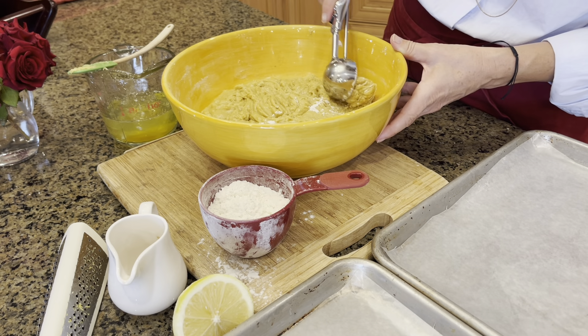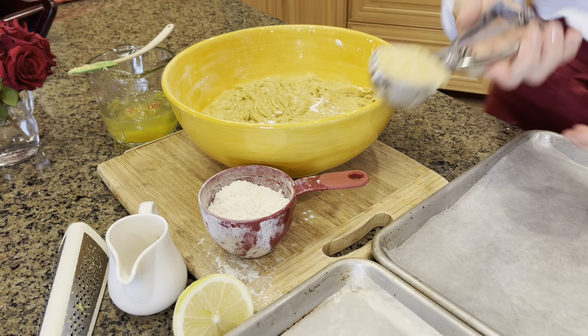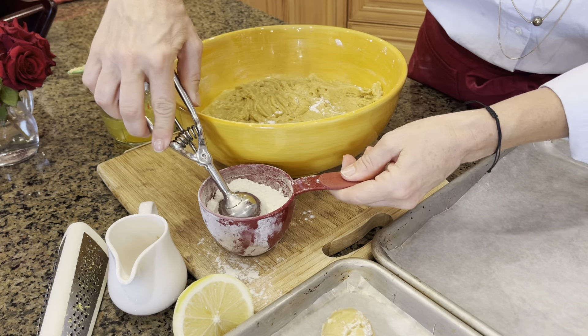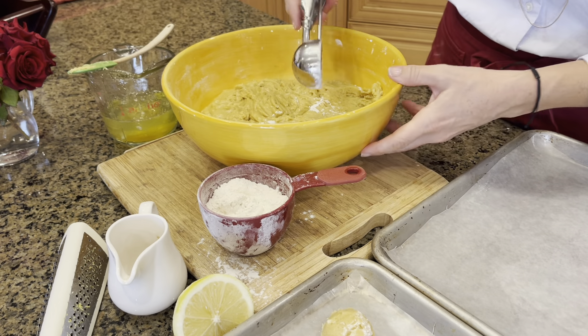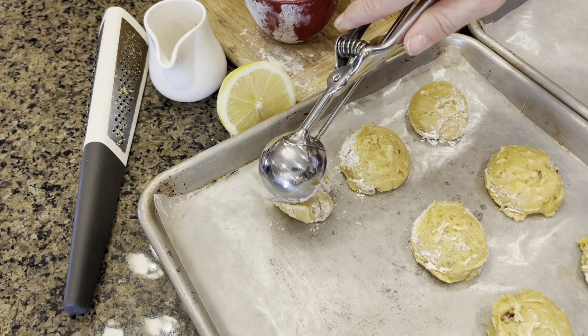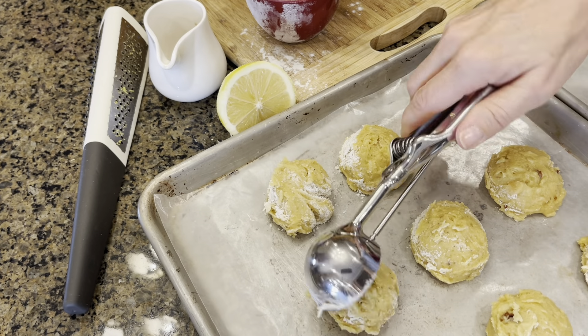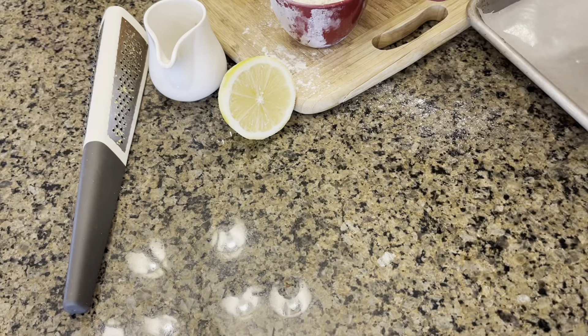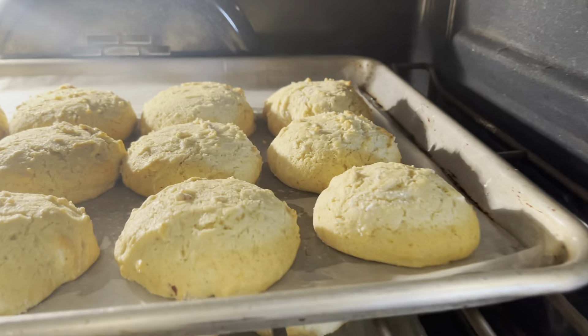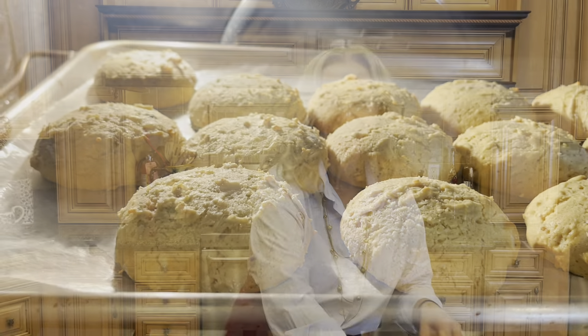When it comes to flour, we will gradually add cup by cup until we reach the right consistency. This is turning out just as I remember with my grandmother — it smells heavenly. All together we're using three and a half cups of flour. Now that we have enough flour inside, I'm going to let the dough rest and we are going to go outside to see what's going on with our bees.